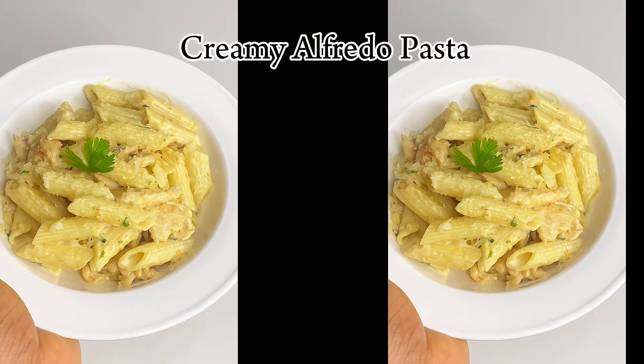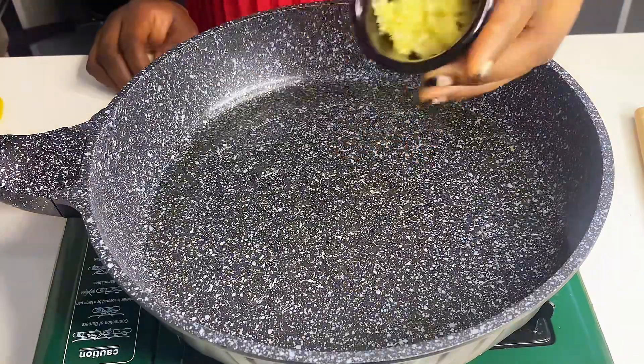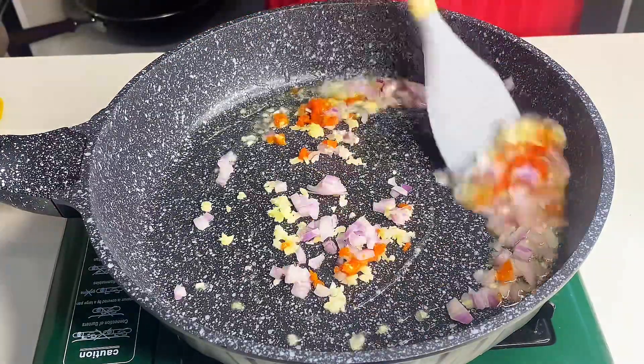Hello foodies, welcome back to my YouTube channel! Today we are making creamy Alfredo pasta, restaurant style. To a pan, I added vegetable oil, minced garlic, finely chopped onions, and small pepper.